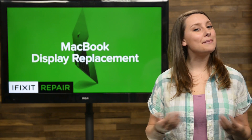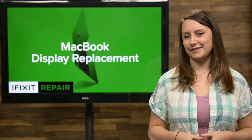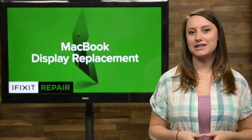There are many reasons your display might not be working. Maybe you dropped it and it's cracked, or after the fall cables inside are not attached correctly. Whatever the reason, you've come to the right place because today I'm going to show you how to replace the display in your 2015 MacBook.